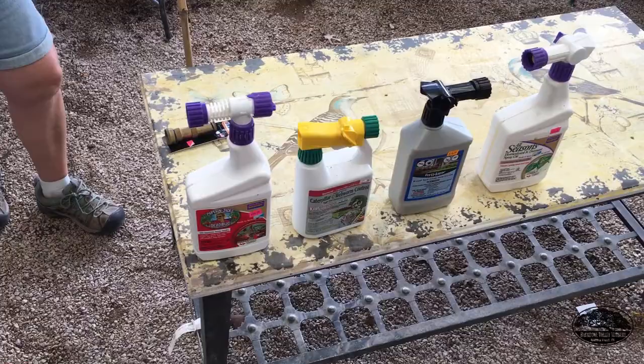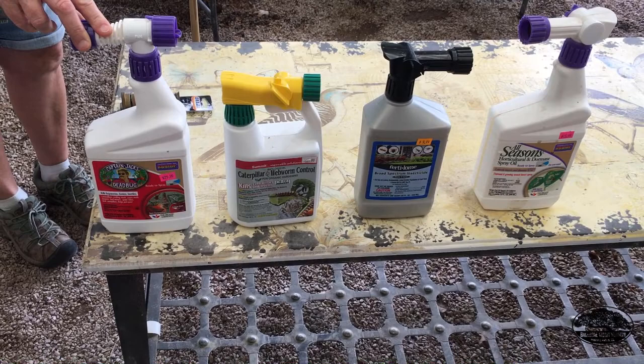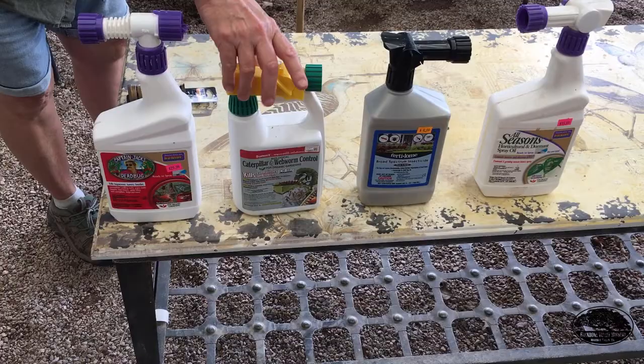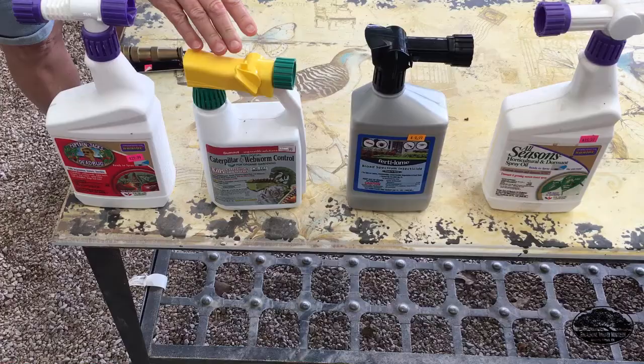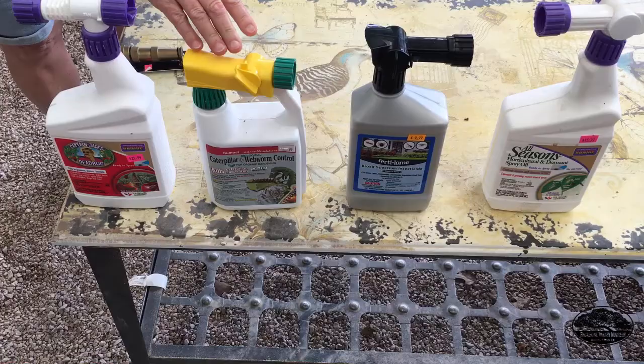We have some organic sprays that take care of these guys and don't hurt the environment or beneficial insects. The first one is Captain Jack's Deadbug Brew — it is a spinosad and it will kill the caterpillars and some other soft-bodied insects. The BT — Bacillus thuringiensis — is the preferred one. It kills only the larvae of butterflies and moths, which are caterpillars. And this is a moth larva, by the way. So the BT is a really good one to use if you can get those webs open and if you can reach it with these products.